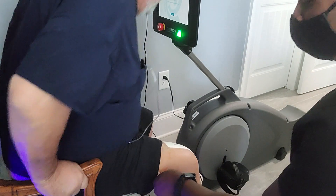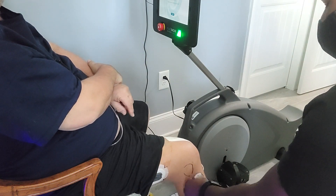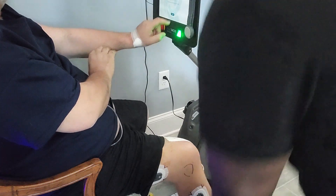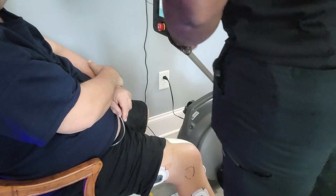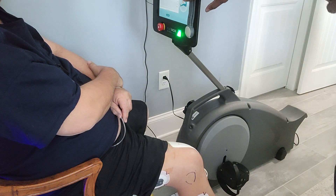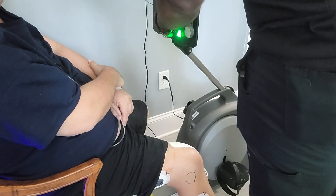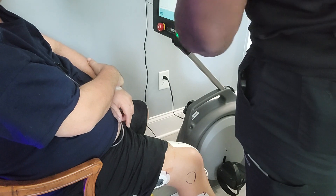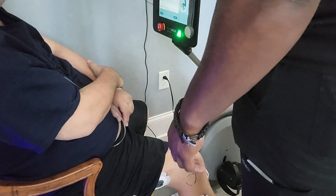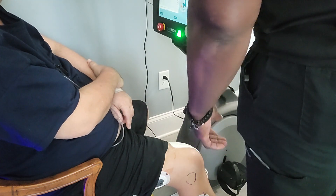Now we'll look at the progress charts. The extension is going to be around 11 degrees — note it's going to be in the range for the AccuAngle of about 4 to 10 degrees where you normally see the goniometer measure. For the flexion, right around 105 — that's actually very good. We're getting closer to our goal there. Pain levels are recorded as well.